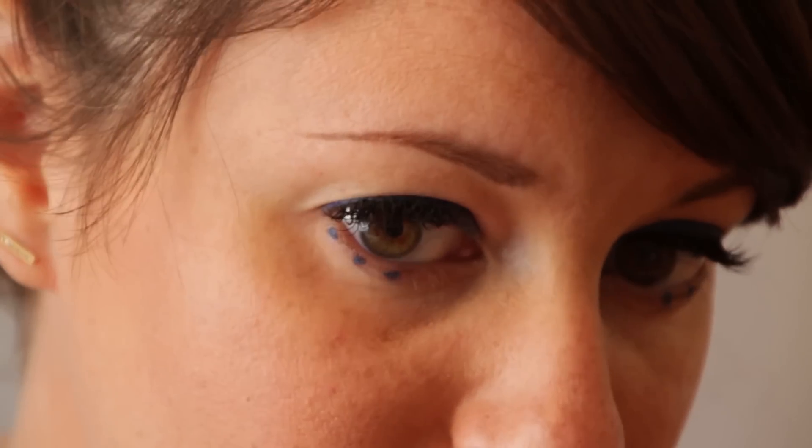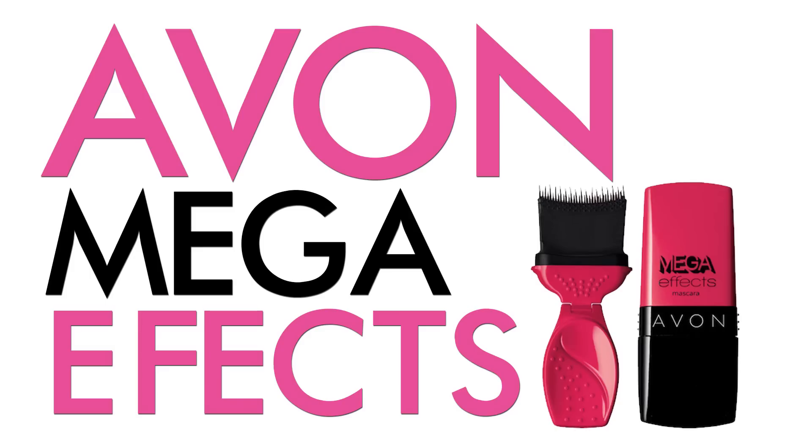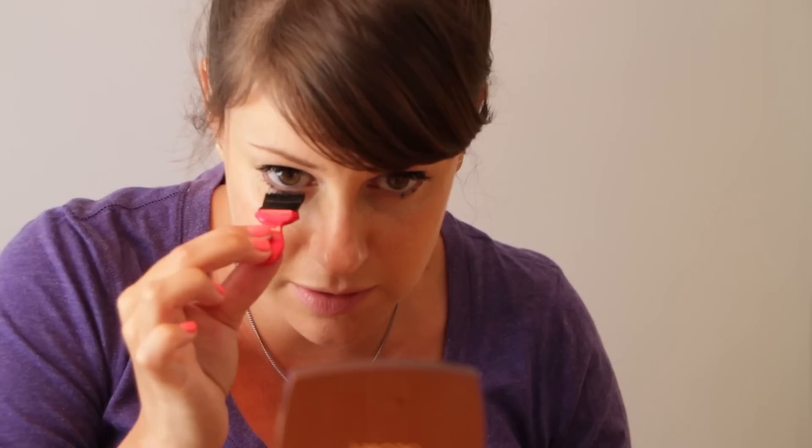To finish off the eye, I'm going to apply Mega Effects by Avon in black on the bottom lashes — and if I didn't have fake lashes on top I'd do it there too. This blends it in and gives you that 60s feel.